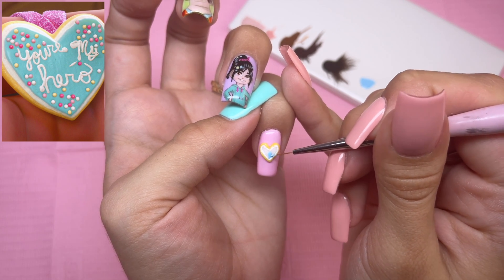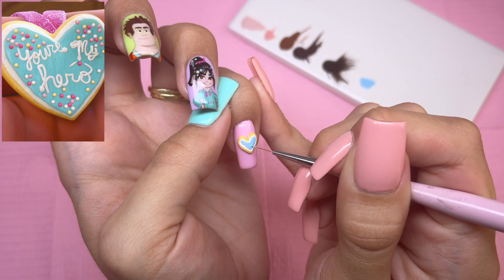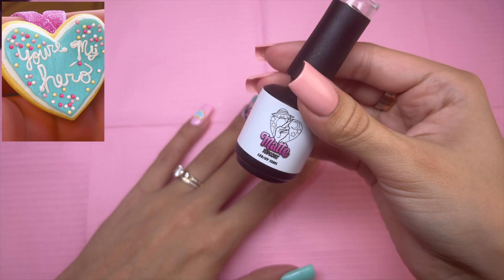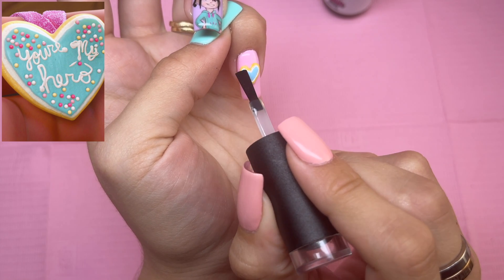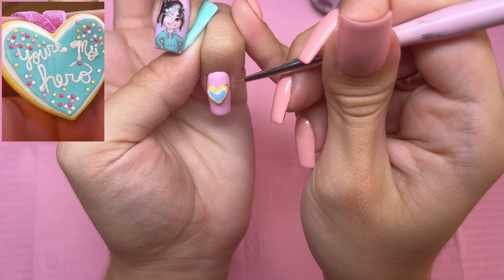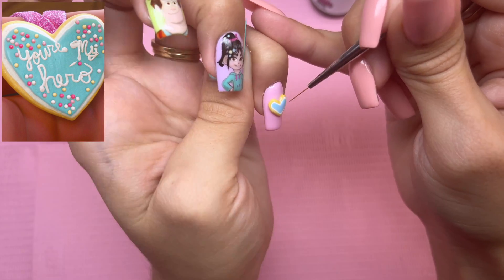Then taking Be My Lover, we're going to go ahead and fill in the center of the cookie. Next, I'm taking Dev's matte gel top coat and going to top coat the heart, because the cookie is pretty matte and I don't think having a glossy finish is going to look right.